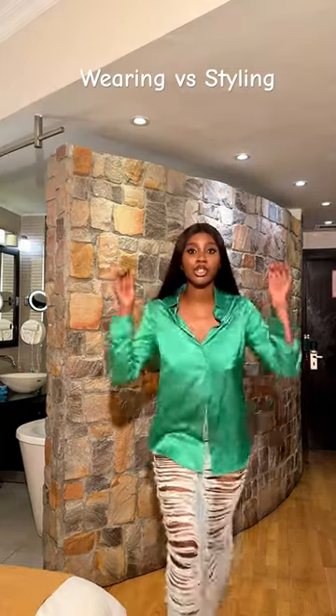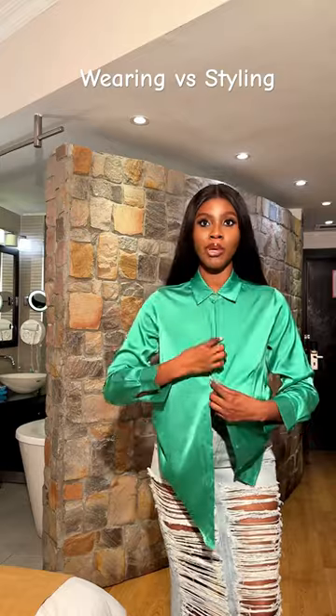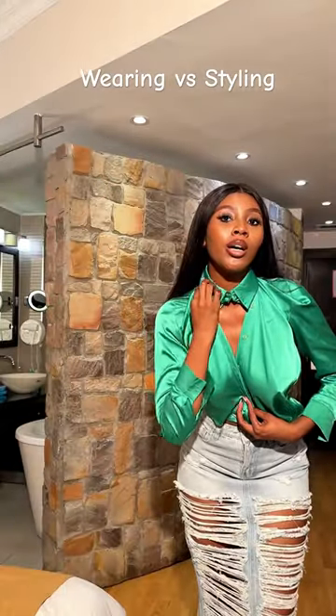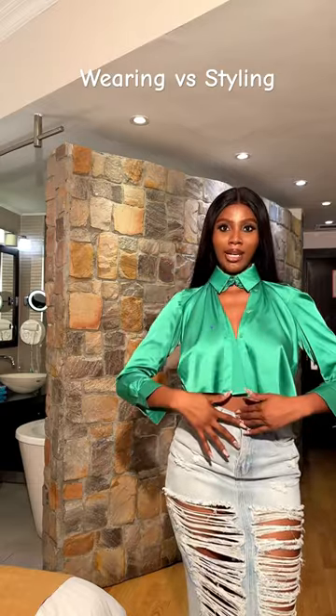So let's get started. The first thing I'm going to do is button this first button up. So now that we've gotten this out of the way, the next one we're going to take across our neck. So we're going to button this behind the collar. We'll now take the fabric beneath the collar. Then this is what you get — can you see what you're getting?